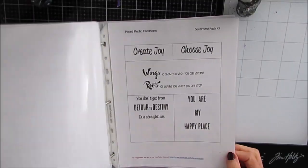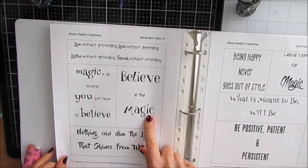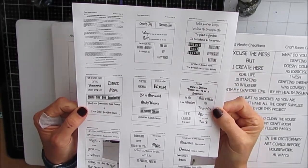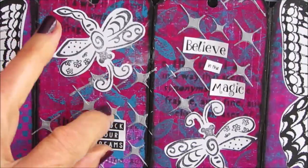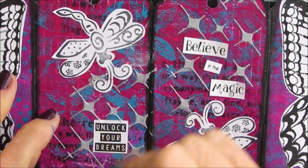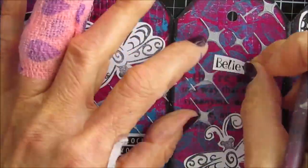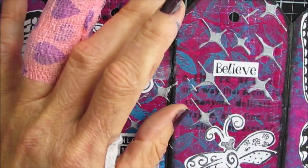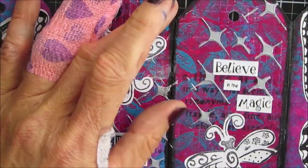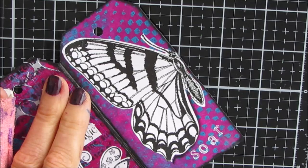I grabbed my sentiment pack and I'm flipping through trying to find the perfect quote. I'm going to put 'believe in the magic' and 'there's beauty in simplicity,' but they're too big, so I printed them smaller. I'll put a link to the video where I teach you how to do that if you buy my sentiment packs. One says 'unlock your dreams and believe in the magic.' I cut them to size to fit in — one's the front, one's the back, but they read together as a single page too.